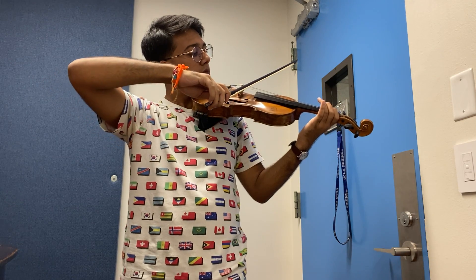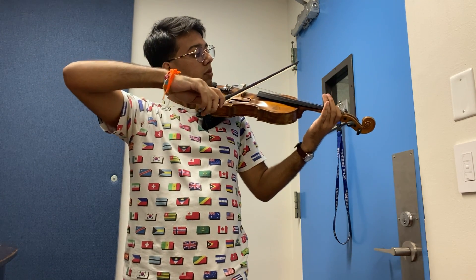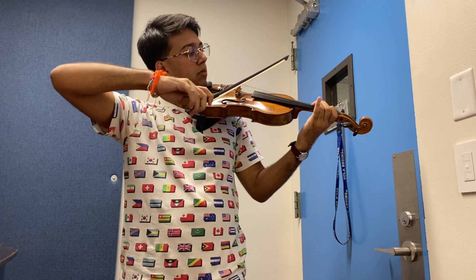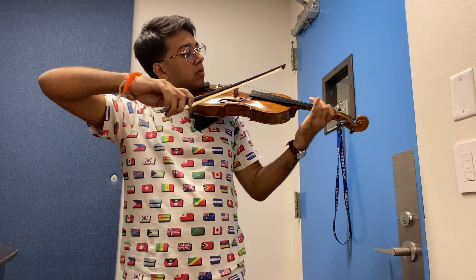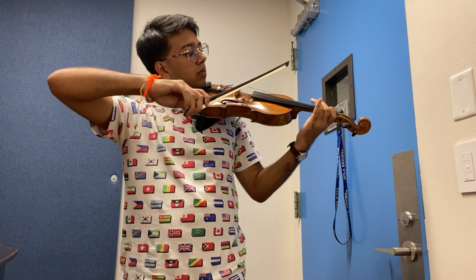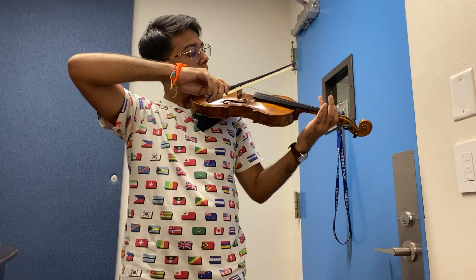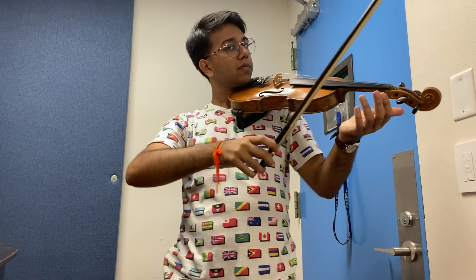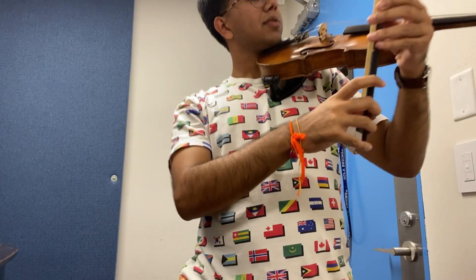I hope you guys enjoy. That was the marching song.